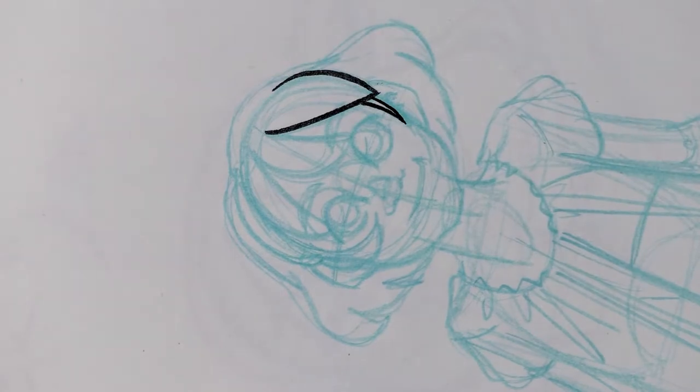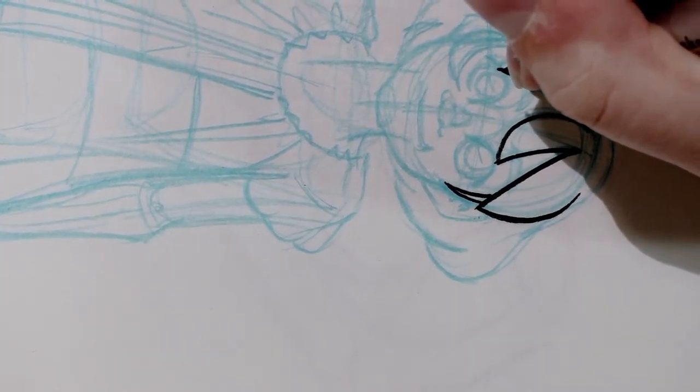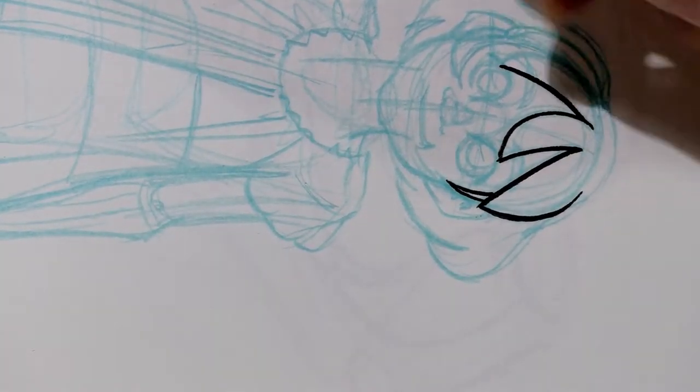When I do spot black or heavy inking for black and white reproduction, I'll usually ink the entire piece first and then go back to see where I can add more ink.